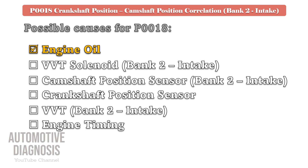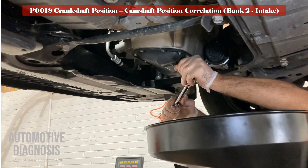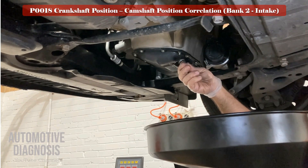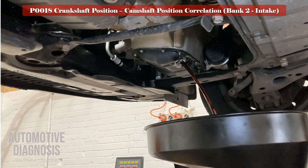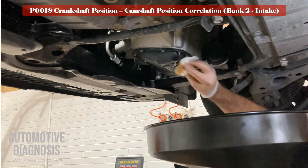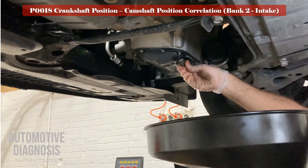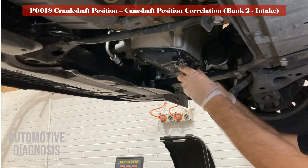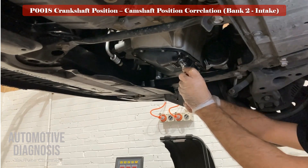Let's start by talking about the engine oil. As variable valve timing works with engine oil, it's very important to change the engine oil on time. If you have this fault code and the engine oil hasn't been replaced for a long time, change the engine oil first. After changing the engine oil, you might need to remove and clean the VVT solenoid valve too, as oil sludge can accumulate around the solenoid causing an oil supply problem to the VVT.